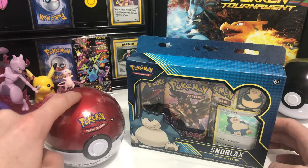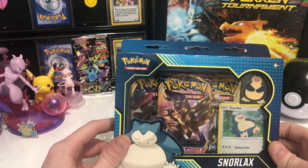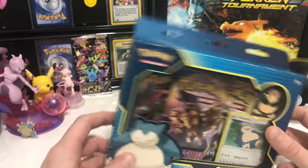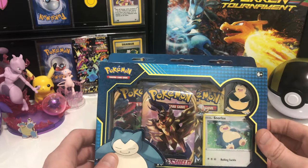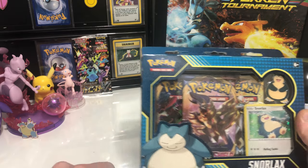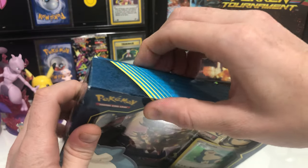I think I'll do this guy last because the packs in here are just Sword and Shield and then like one Sun and Moon. So I'm not super stoked with the packs in this guy, but for $15 I get my Snorlax pin, which is like one of my favorite Pokémons. I can finally swap out this Blastoise and have Snorlax representing. So I'm just going to get right into it.